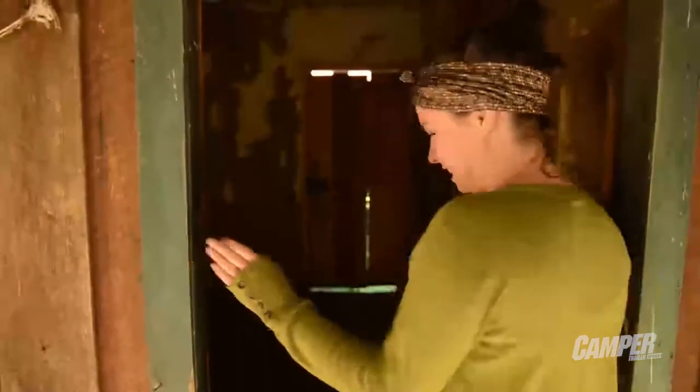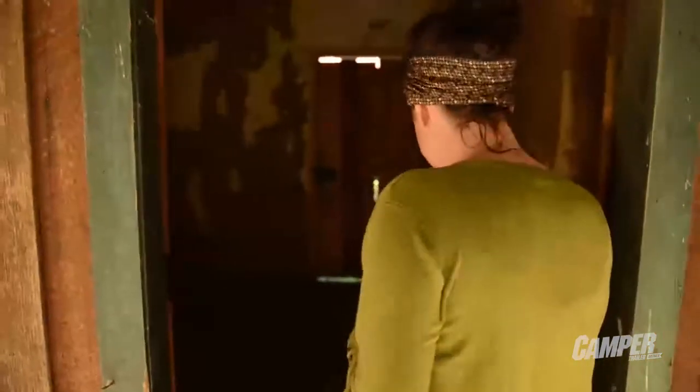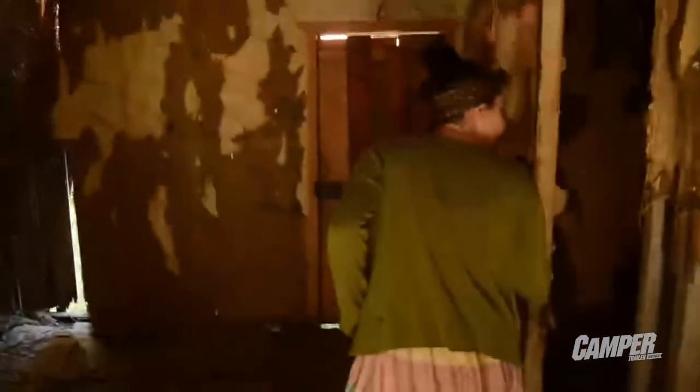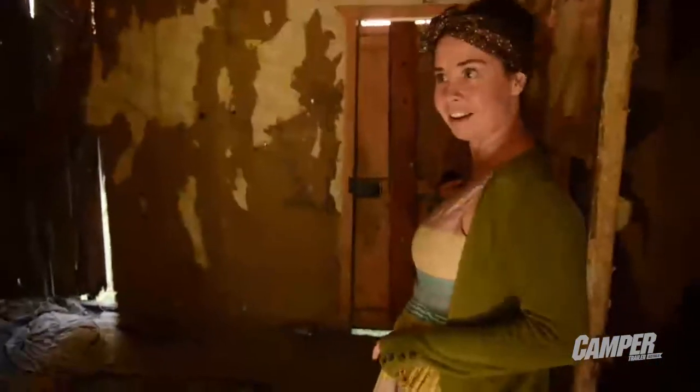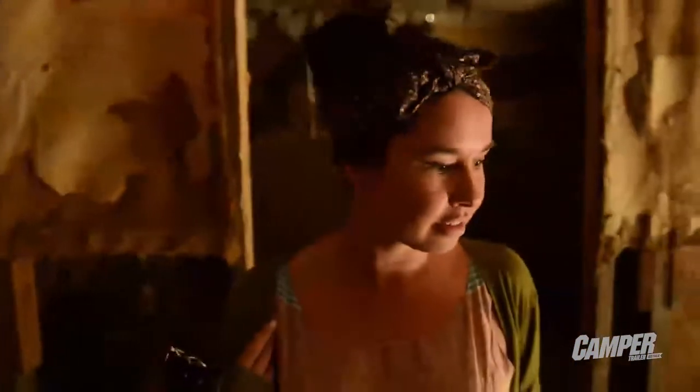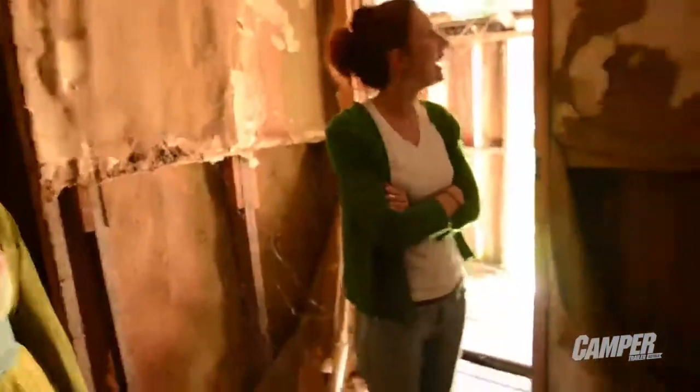Oh my god, it's really spooky. Well, there's a mattress on the floor. I sort of don't really want to go in. There's hessian walls. There's soap. Just check it out — just matches on the floor.